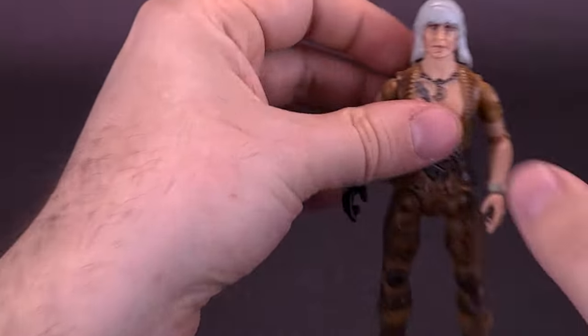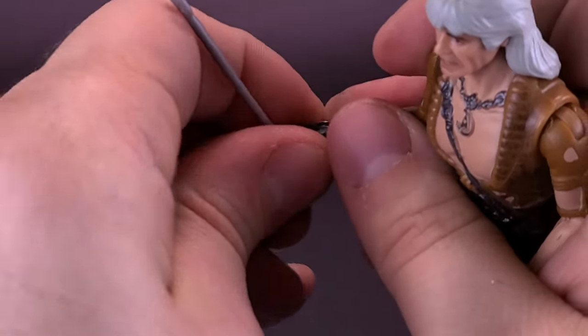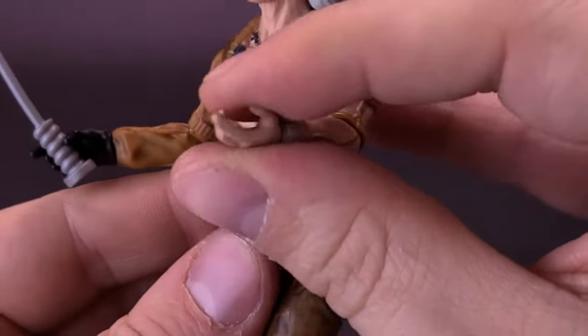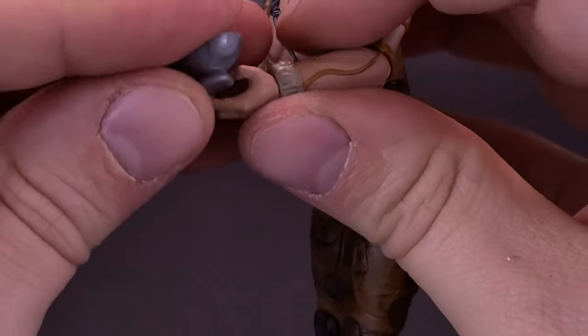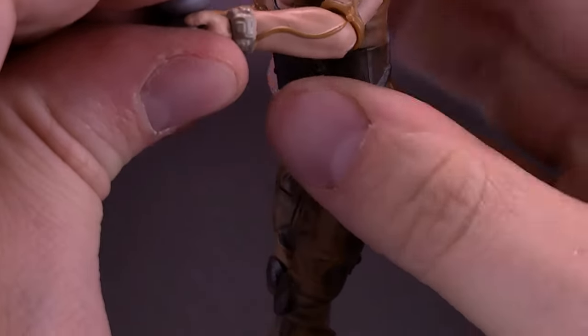Now, you can take these accessories and put them into his hand — not too well, though. The tool is the easier of the two to get into his hand. The bowl you have to take the bottom of and wedge it in between his thumb and fingers. Sometimes you think you do a better job than others — it's the luck of the draw, really.